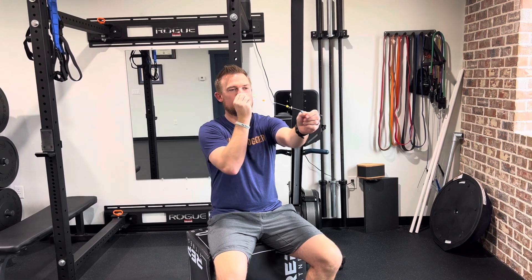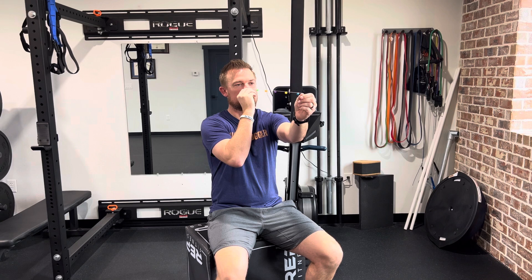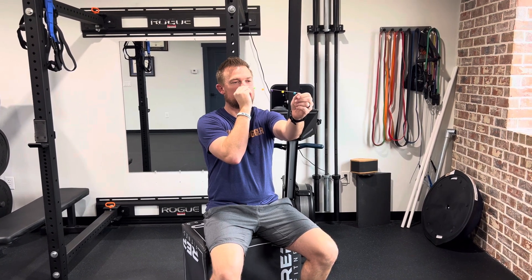You're gonna hold a string — preferably with only three beads, though we've got five beads on here. Hold one end of the string against your nose, the other end held out in a straight line, and you're gonna focus starting on the farthest bead.